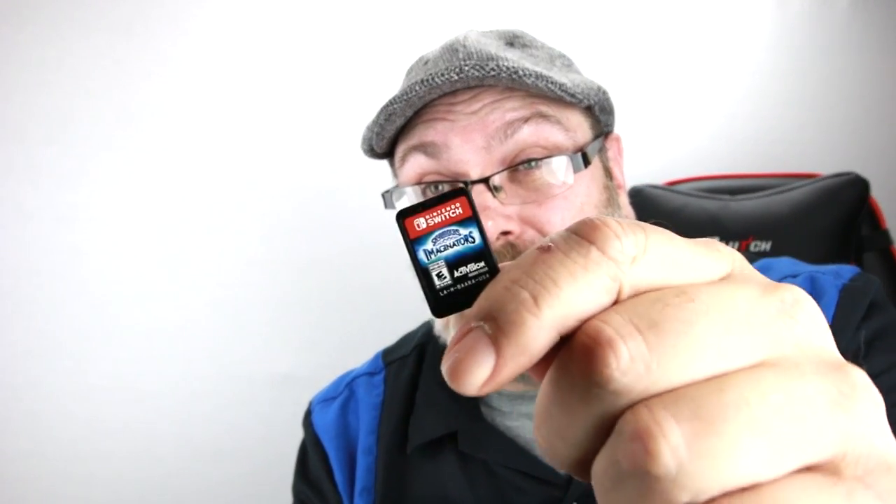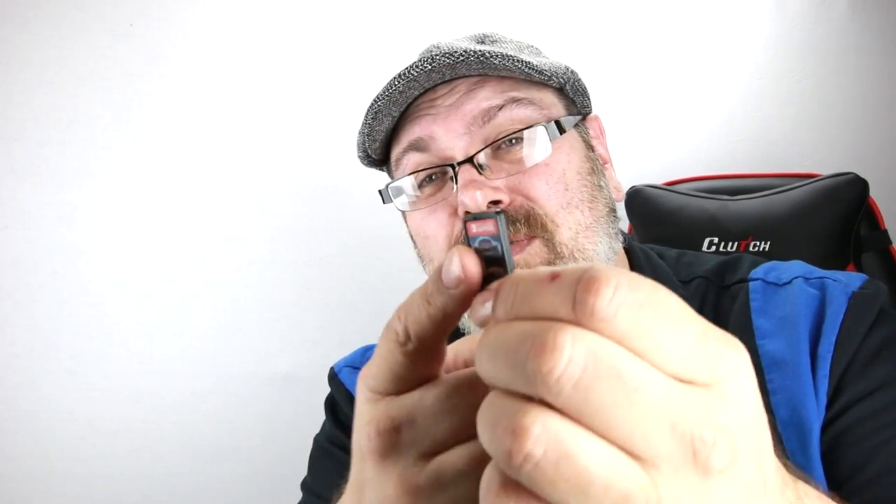The only thing I can imagine, if Nintendo isn't purposely making their cartridges taste horrible, is that there's some kind of oil residue on the plastic, because oil really is the only thing that sticks to your mouth this badly. Oh, it's still there! I'm really looking forward to seeing the rest of you eat your Switch cartridges when they come out, because seriously, nothing will prepare you for that. I thought I knew what I was getting into, and I saw people reacting and talking about how bad it tasted, but my god!